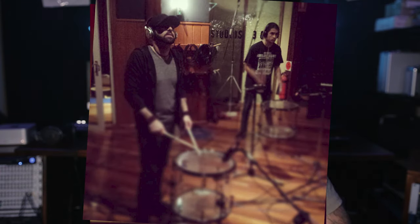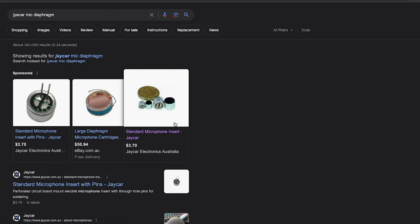Much later on, I went back to study at university and do a degree majoring in music production, particularly studio production. In a core unit around audio technology, we once again had to learn to solder. The assignment was building a basic microphone from cheap components from an electronics store. But since I already knew how to solder, I spoke to my lecturer and asked if I could build something more challenging — and he said, go for it.